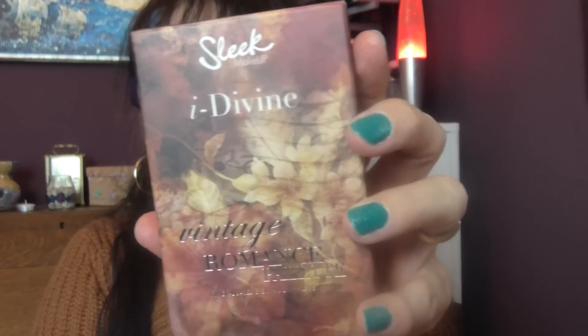I haven't used this palette in a while, but I'm going to leave it out now that I've rediscovered it. I just realized how good of a palette it is, so I'm going to give it some love. The next one is the Vintage Romance palette.